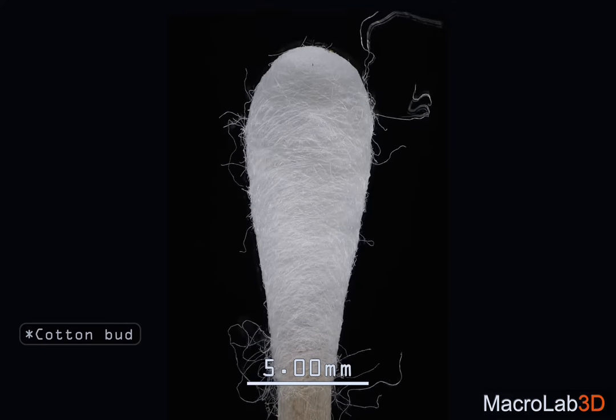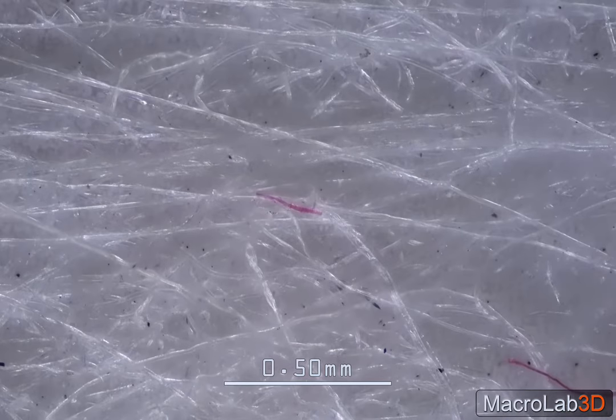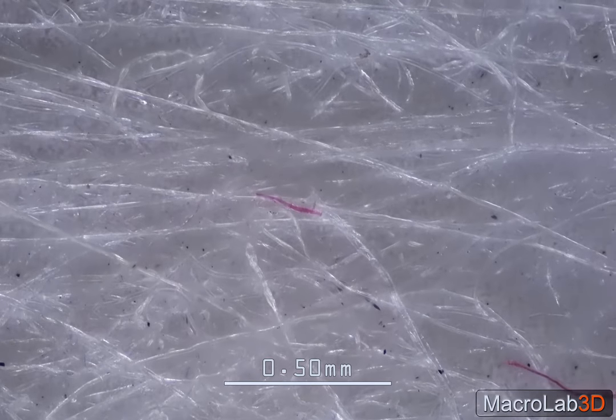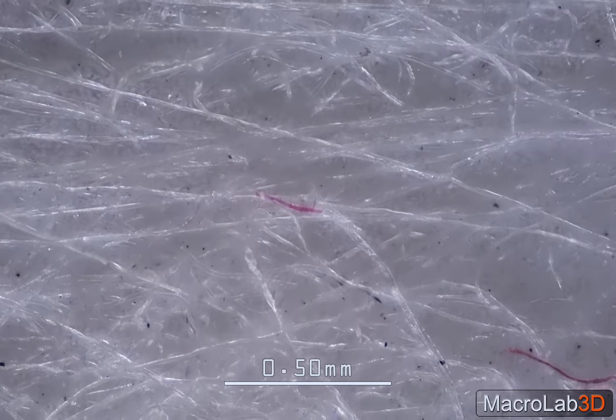Take a look at this new, never-used cotton bud. Well, well, well — looks like we've got another candidate to return back to the store, using this undeniable photo evidence.